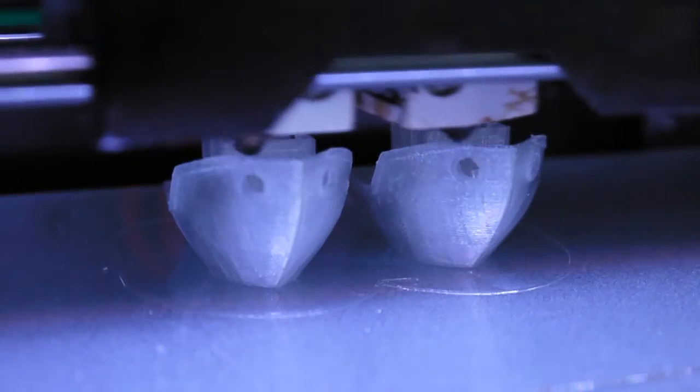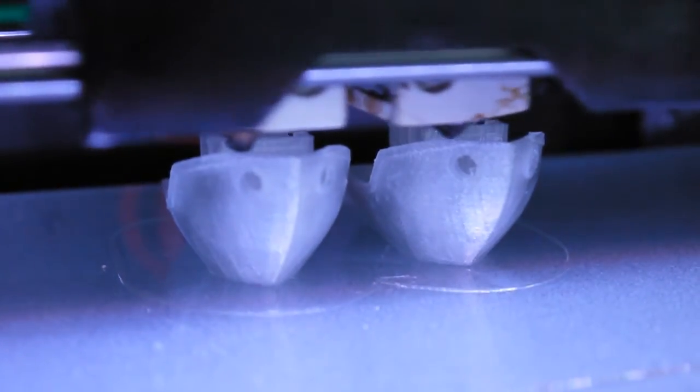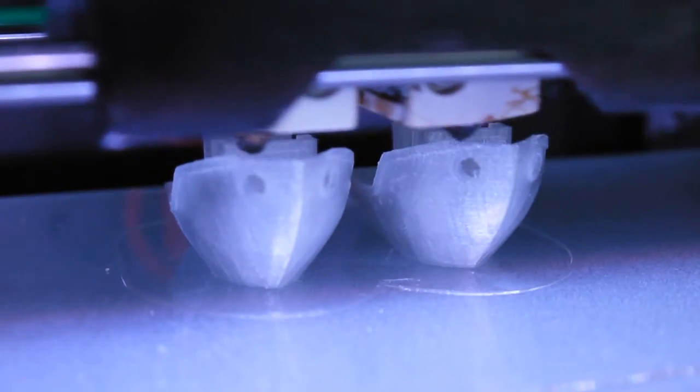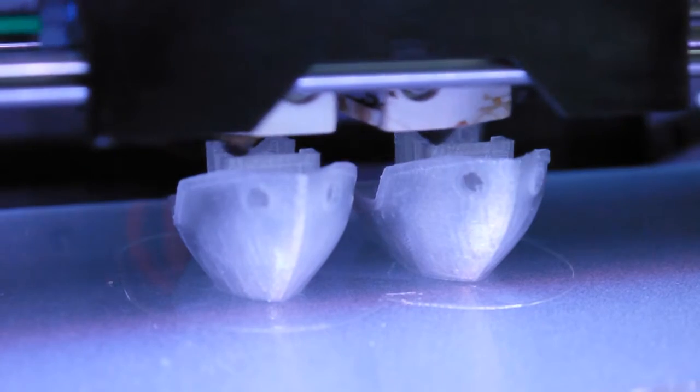As far as settings go, I've printed it at 0.2 millimeter layer height with a printing speed of 65 millimeters a second, extrusion temperature at 265 degrees, and bed temperature at 110 degrees.